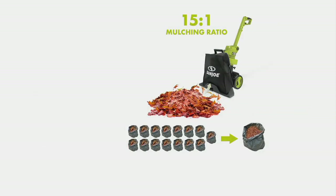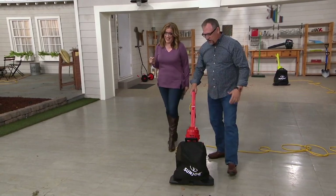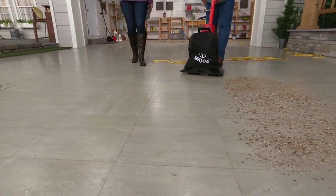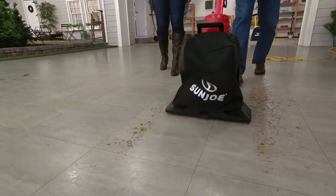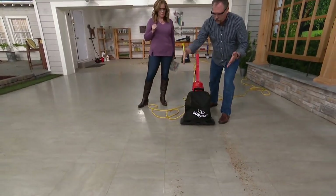There are actually two blades inside. It takes those 15 bags you'd have to blow into a pile, rake up, scoop up, bag, and spend all day on — blistering your hands — and turns it into one bag. This is a 14-amp machine; you can hear the power. Watch this sawdust demo right down the center to show you how big of a path we clear.